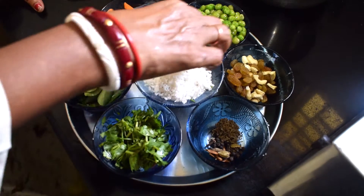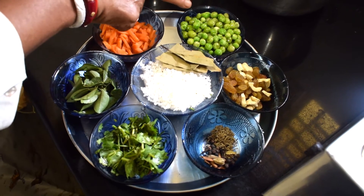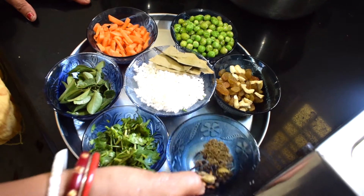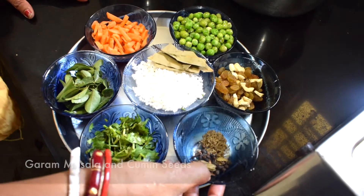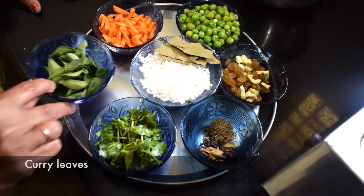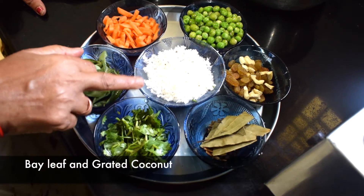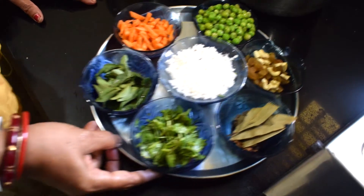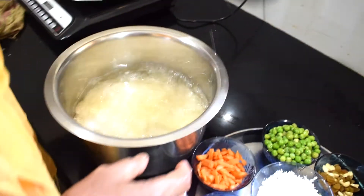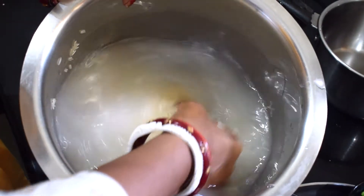Now we are going to cook. First step by the chalda — this is how we're going to cook.